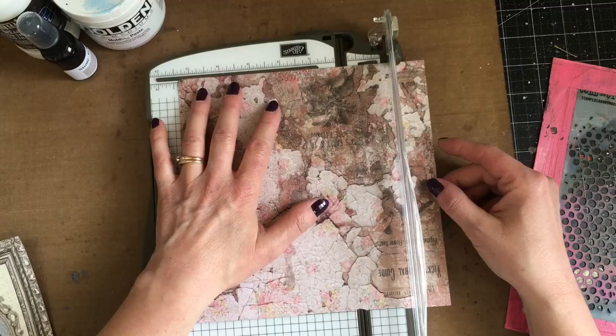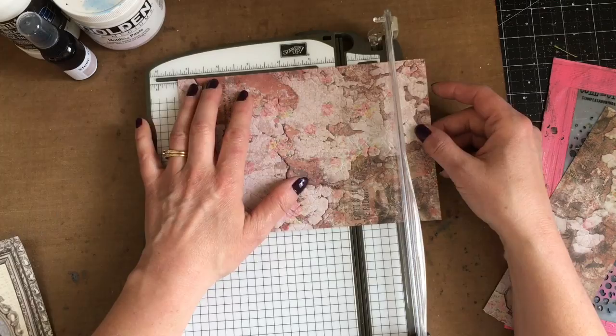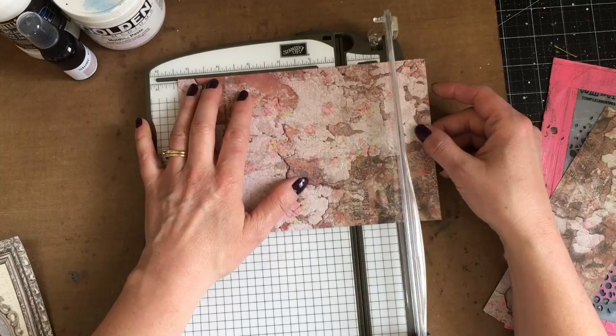I started with the Seven Gypsies Architectures eight by eight paper pad, which I love because it has a lot of different patterns in it — some that are very feminine and some that are very masculine, but all with a certain type of grunge to them, so not super feminine, which I like.